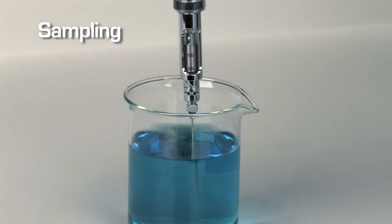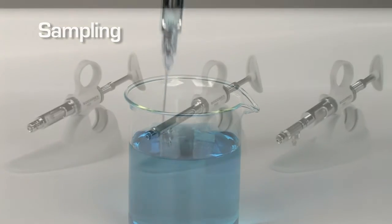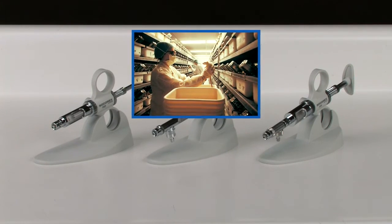The Dosus Basic, without a valve, is perfect for sampling any liquid. Dosus syringes are also perfectly suitable for feeding or injecting laboratory animals.